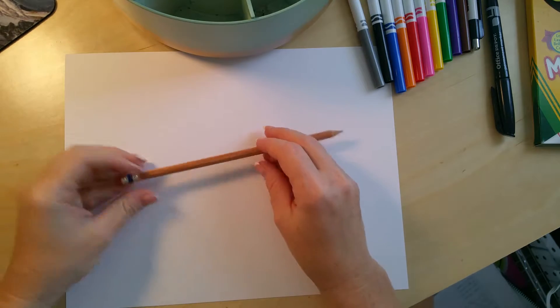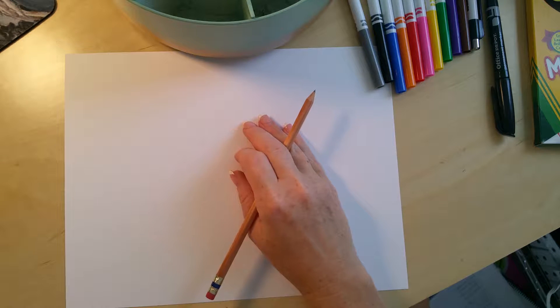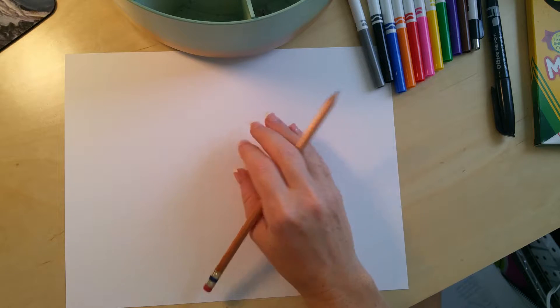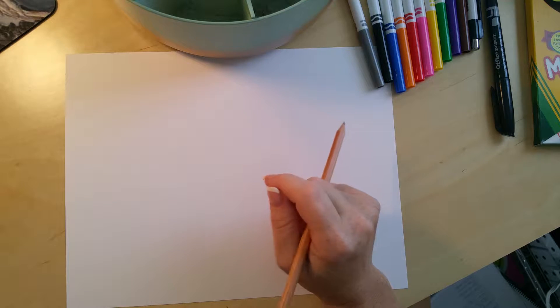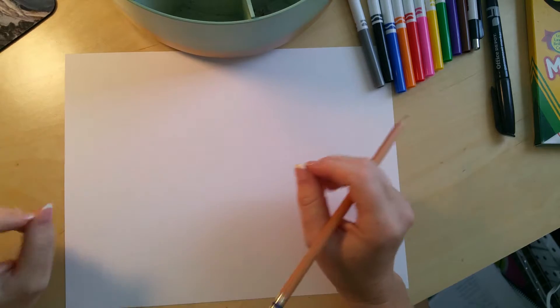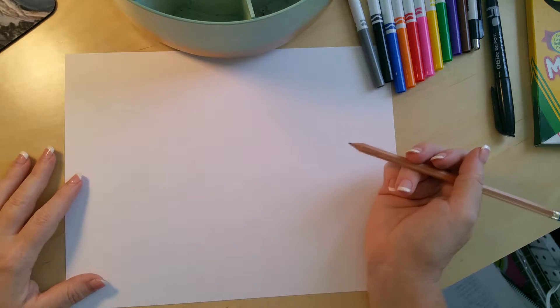Today's lesson is on Laurel Birch. She's an American artist who was born in 1945 and passed away in 2007 of complications from osteoporosis. She was a folk artist who used very basic shapes to create her characters — whether it was a tribal mask or the famous Laurel Birch cats.